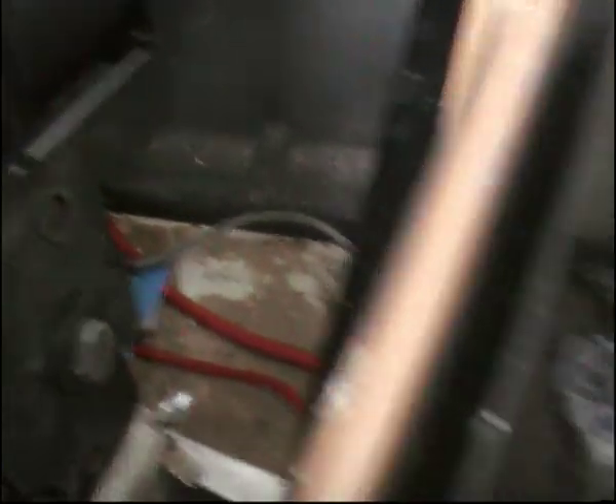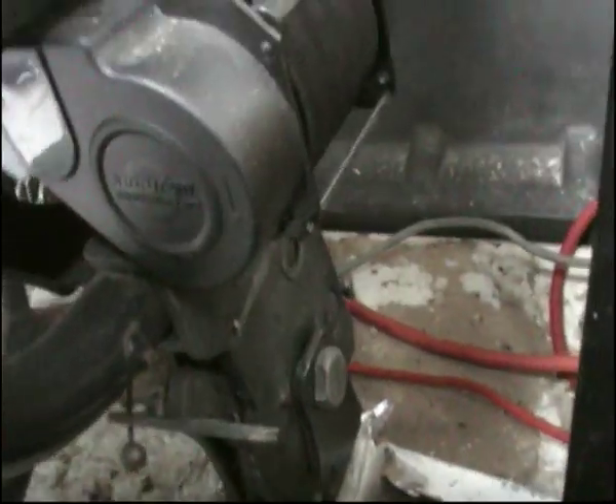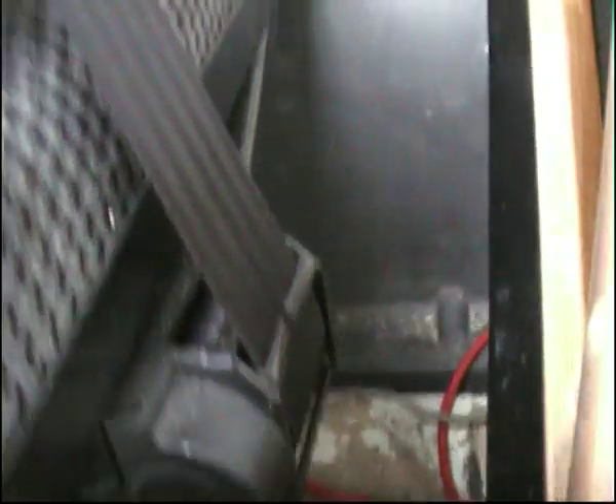The actual inertia bit is bolted to the underneath of the frame, just underneath up here. Screwed through — drill the hole from underneath, you can stick a bolt through, pop that from the top. This piece is just screwed into the metal frame as well, so very simple.